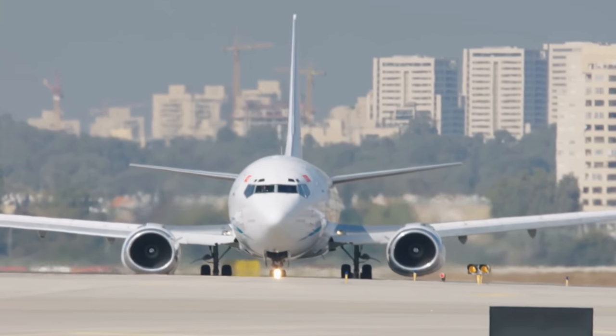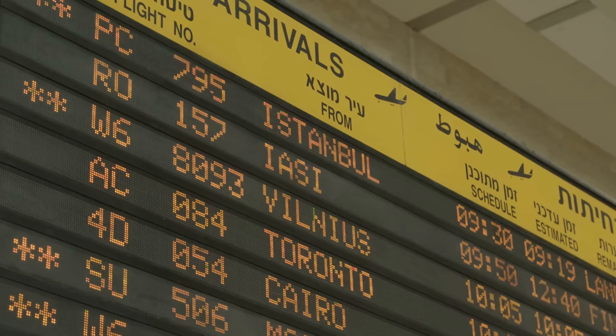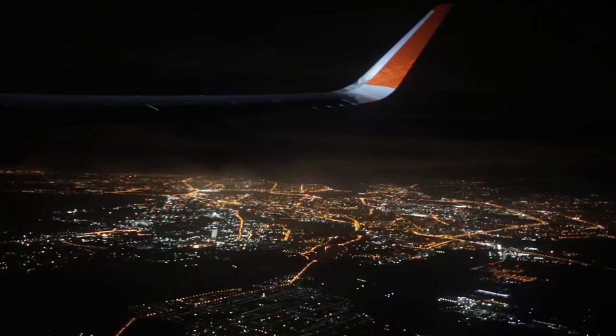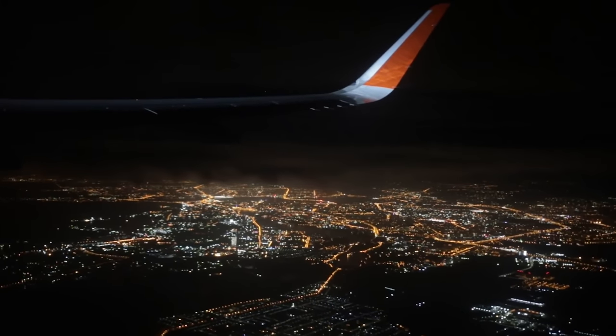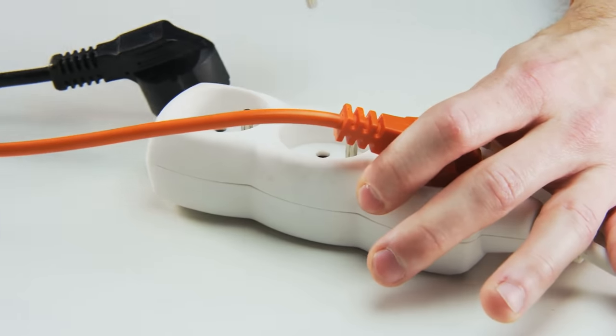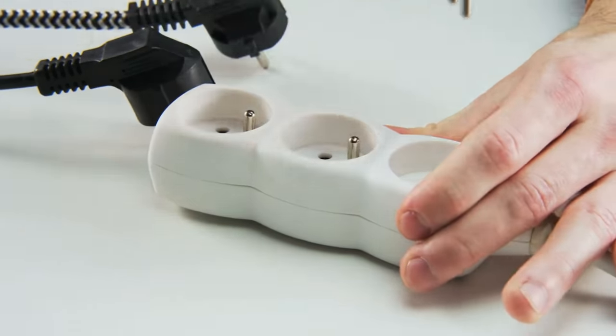Speaking of airlines, how exactly is it that we as a society have figured out a way to safely get thousands of flights to their destinations every day, even between countries where the air traffic controllers don't speak the same native language, yet we haven't figured out a way to get everyone using the same type of power plug?